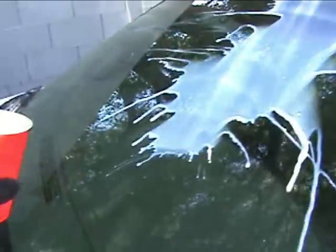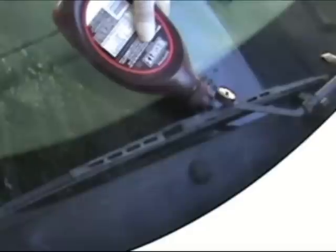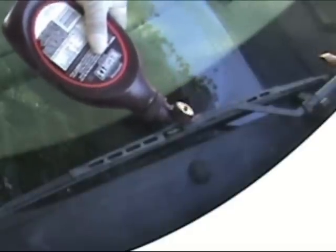Dump the milk on the windshield and let it dry. In the meantime, start pouring chocolate syrup all along the wipers. Don't pour too much that it will be easy to spot. Spread it around from end to end.